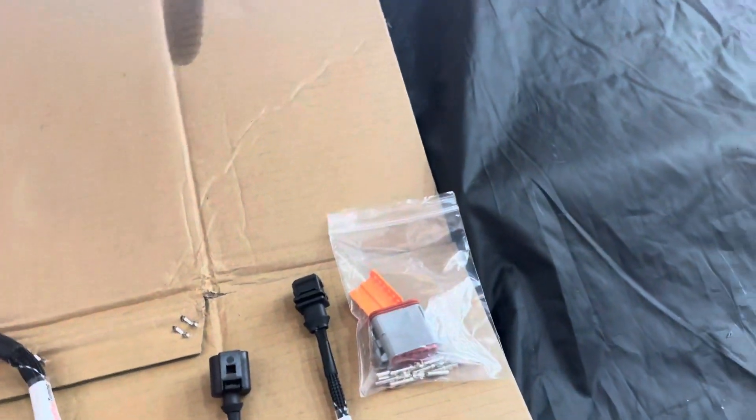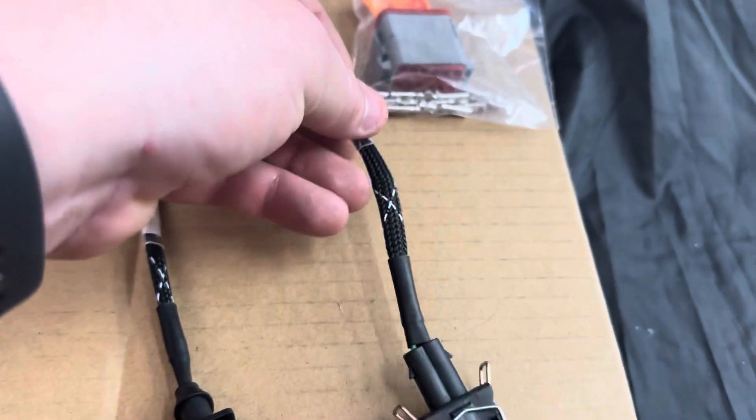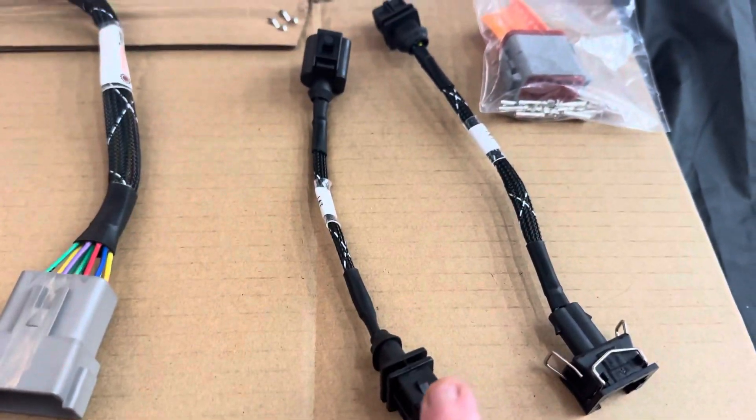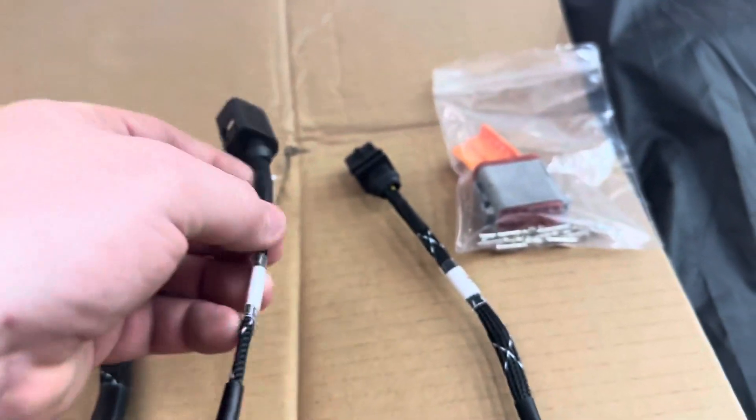You will get the Deutsch connector kit. This is an IAT extension for the intake temp sensor for the A4, and this is for the rounded version. Even some GTIs will come with this, so you would use one depending on how it fits your setup.